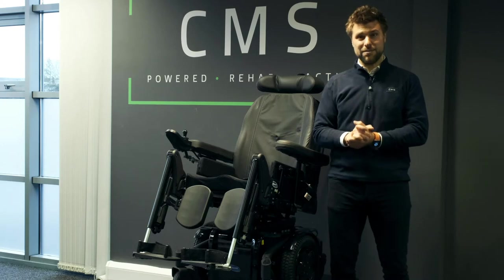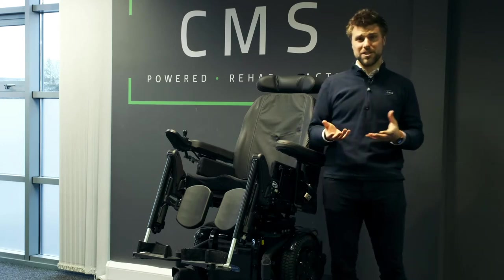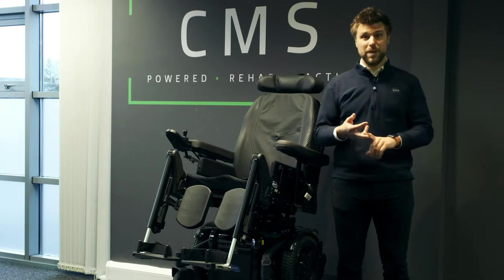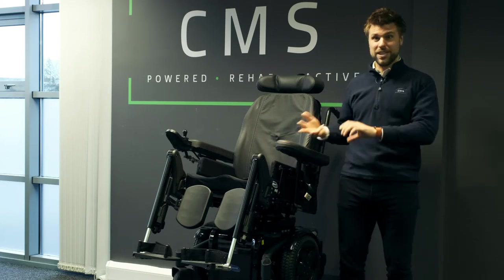As standard, this chair comes with 50 amp power gel batteries. On average, that should give you between 10 and 15 miles of range. There are plenty of variables that can affect that, such as speed, terrain, inclines, and also the amount of actuators in use.